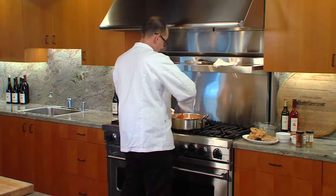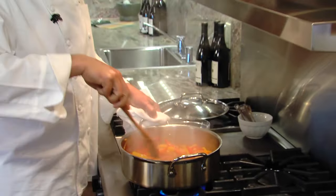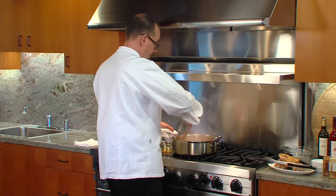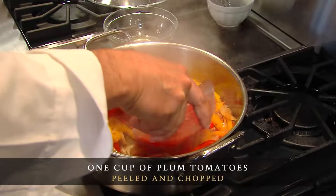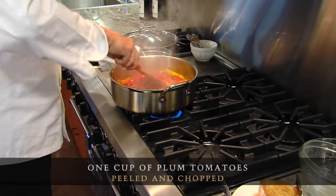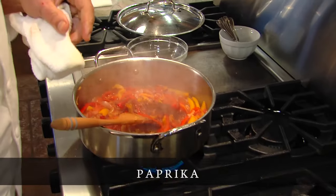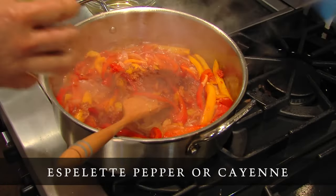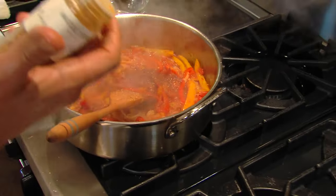That's going to take about 10-15 minutes. So I've been stirring this occasionally. You can see that the peppers and the onions are starting to wilt down quite a bit. I'm going to add some tomato — some crushed peeled plum tomatoes. Stir that in. A little bit of Spanish paprika. And then this is espalette pepper, which is a Basque pepper that's spicy, sort of like cayenne, but it's also got some fruitiness to it.